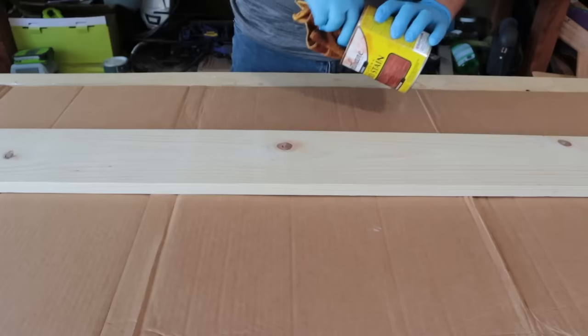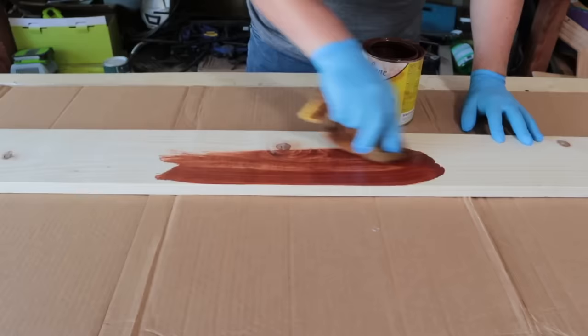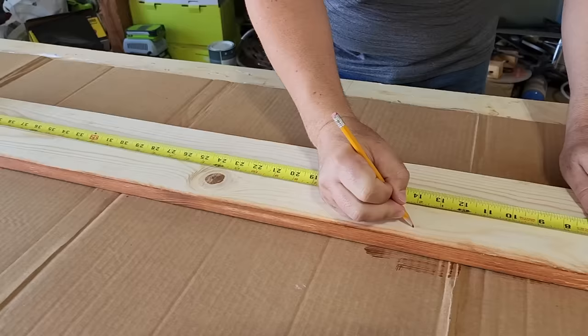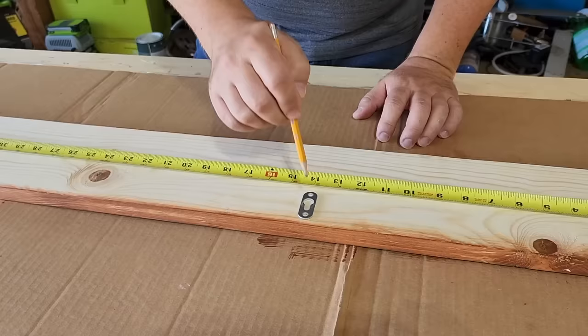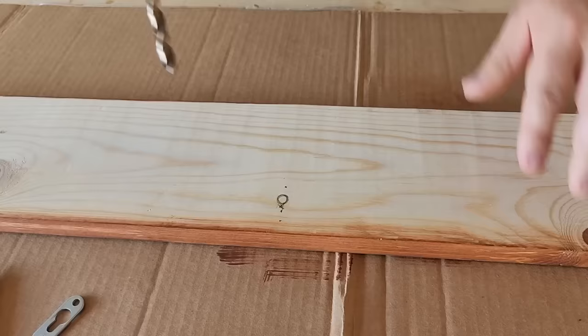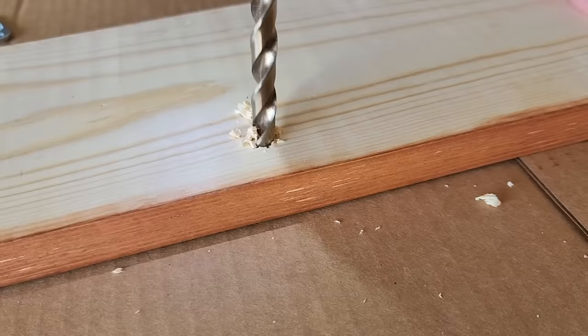The next step was to put some stain on it. A lot of people use a brush when staining — I like to take a towel or a rag and just wipe it on. Get all the dark spots wiped in and do every single side of the board. Then I put the hardware on the back of the board that would hold it flat against the wall — not sticking out like normal hooks — and drilled it out so the screws sit flat inside the board.